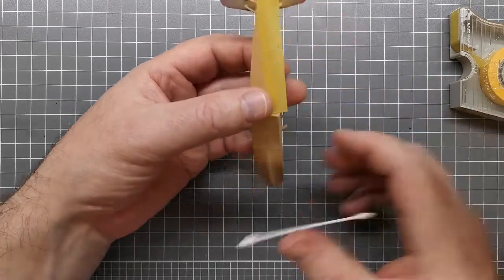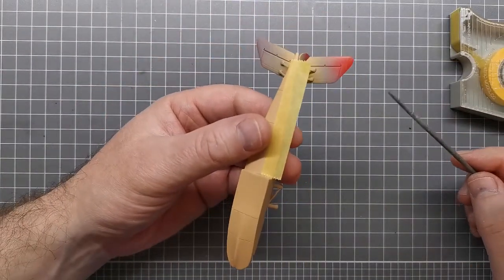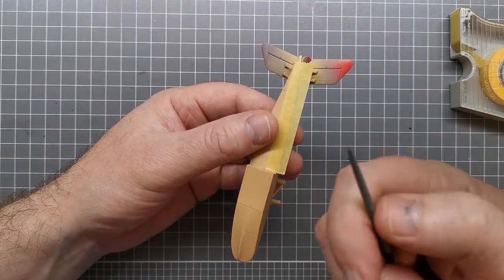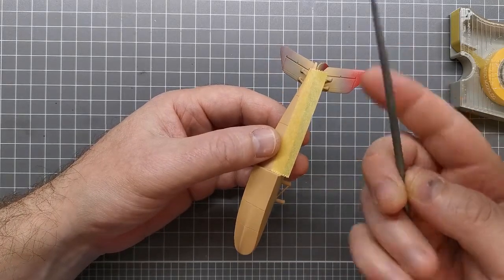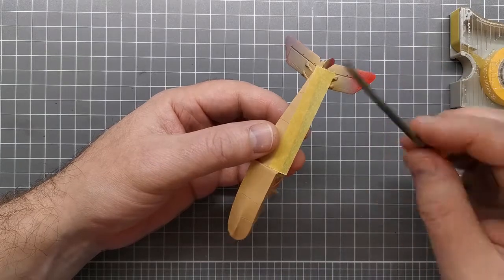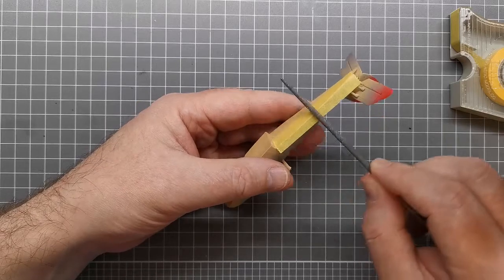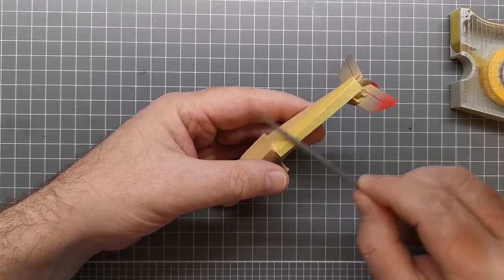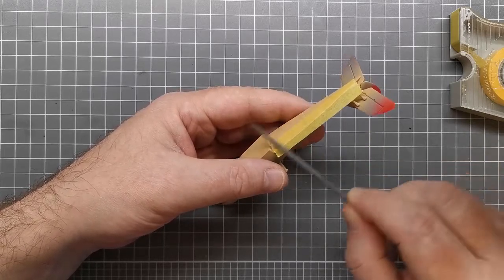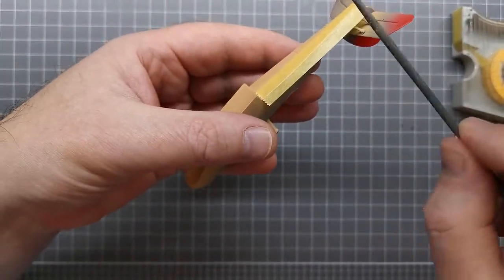We've got a nice hard edge here that we're going to use to our advantage. I have a round file — it's not coarse, just a jeweler's file, but a round one works best. What you do is simply rub it along the edge just gently. You don't have to go too hard — you're just wearing away the paper of the tape gently, on an angle so you're catching that line.